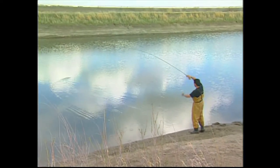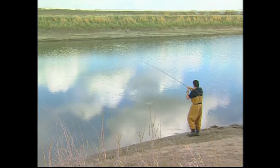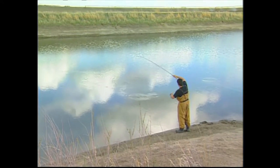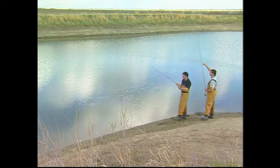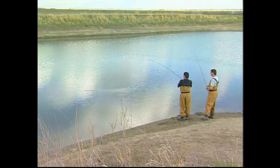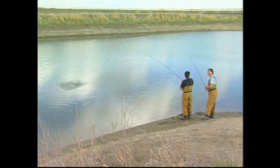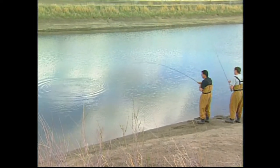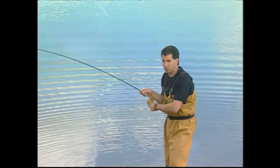They just weren't hitting that real slow retrieve, and I just sped it up and this fish banged it. It just shows you — you can go from slow retrieves to intermediate, and if you don't have any luck, just increase that speed and it seems to attract the fish. A lot of times it comes down to retrieval — how you're retrieving that fly. If you're ever fishing patterns like we do, we stress the use of barbless hooks because they release from the fish very easily. With barbless hooks you just have to keep the pressure on the fish — let the rod do the work — and you'll be able to get that fish in.